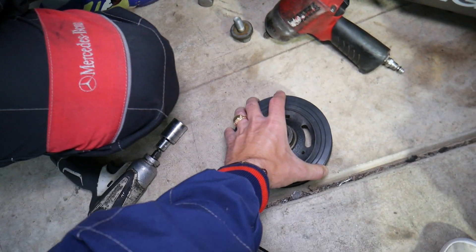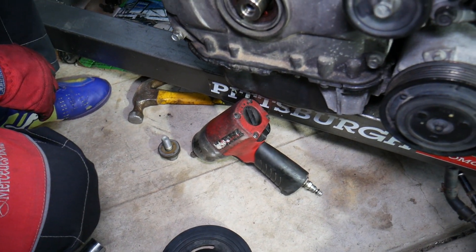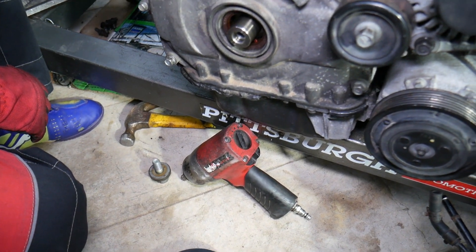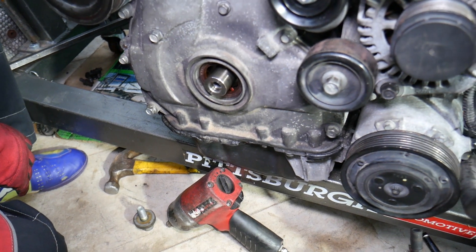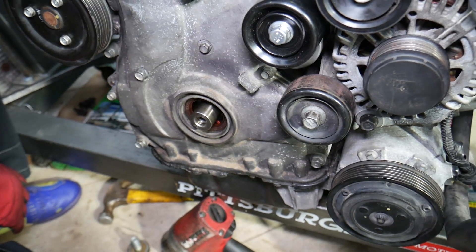Putting it back together is practically in reverse order. I'll try to find the torque specs and put them in the description below, or I'll make a video about the major torque specs for the 2.4 GDI engine to be shared on our channel. Hopefully the video will be helpful — thank you for watching and see you guys next time.